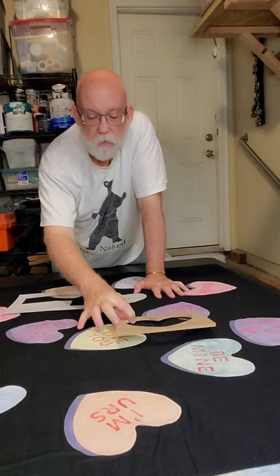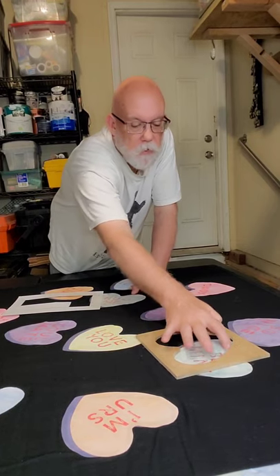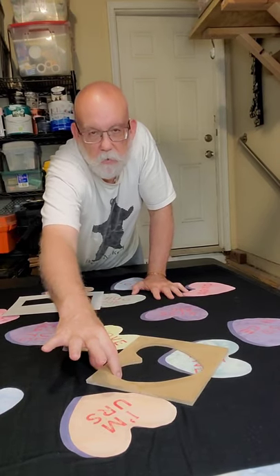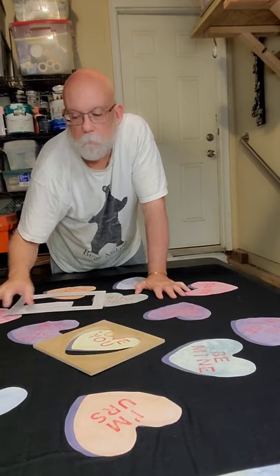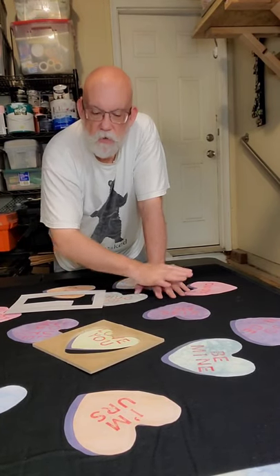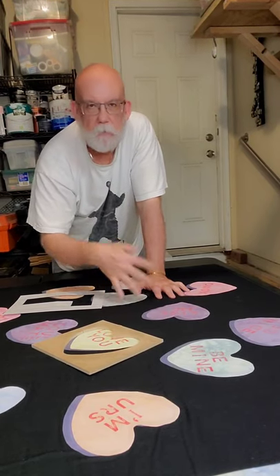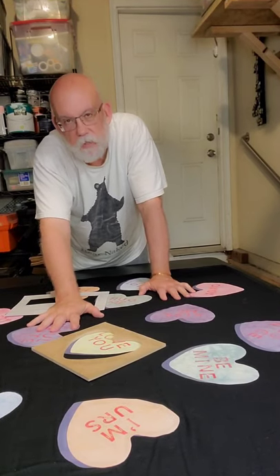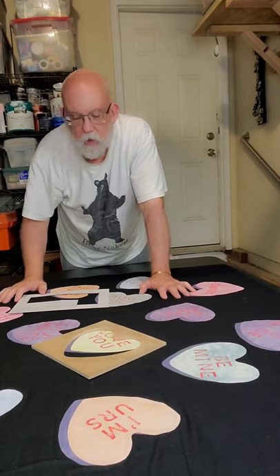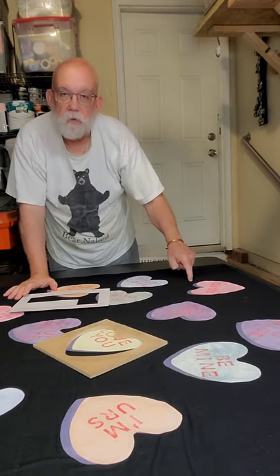My original idea for quilting this quilt was to just move the template around, quilt all the way around, go back to another point, move it again, quilt all the way around, go to a different point, move it again — all the way around. I did that with Bunnies in the Butter and it turned out really cute. I thought this would work well for this. I was going to do everything in black so you only saw the stitching, but I just didn't like that idea — I couldn't find a variegated I liked, and variegated would have been too harsh against the black.